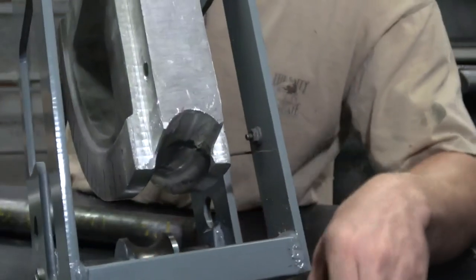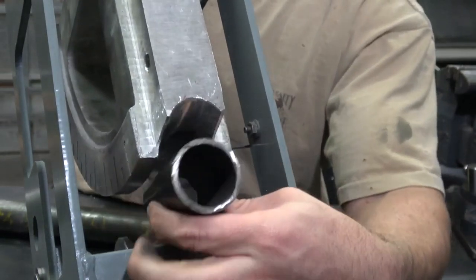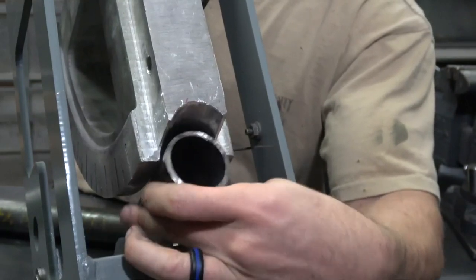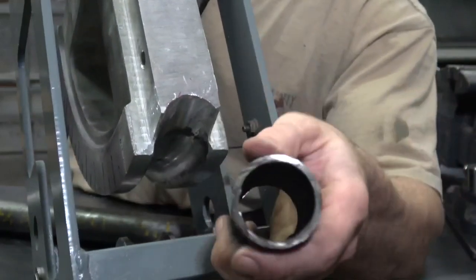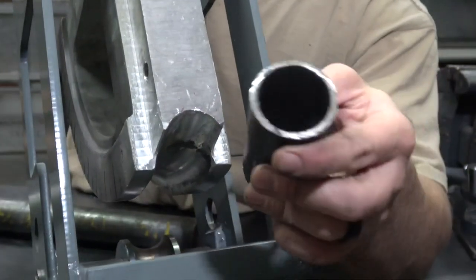So there's the end of the die — the pipe is not compatible with this machine at all. If you do want to use piping, you can go to Harbor Freight and buy one of their tube kinkers for about $69.